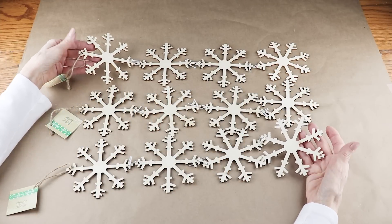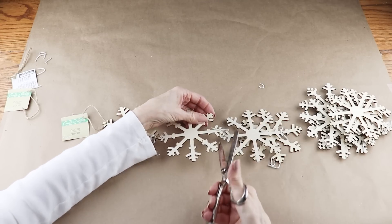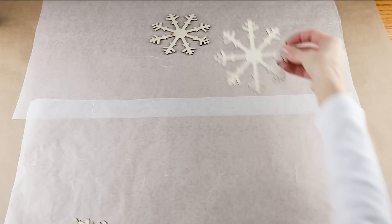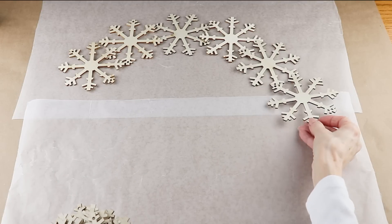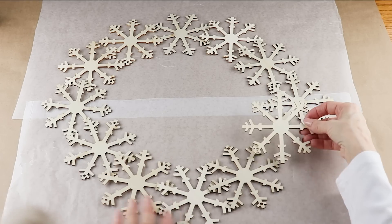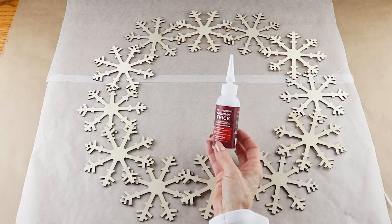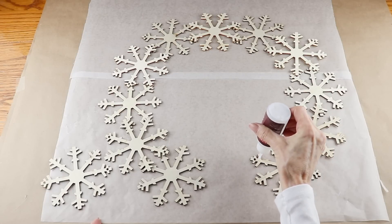Getting started on the wreath, I'm using three sets of the four wooden snowflakes found at the Dollar Tree. Each set is attached by a little string so I cut them free — now I have 12 separate snowflakes. Before gluing them together I want to find their placement, lining them up and overlapping the ends to form an oval. I'm attaching them using my Star Bond thick glue, my go-to for unfinished wood projects — it sets up super quick.